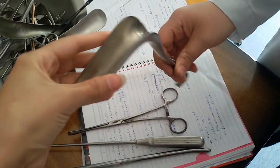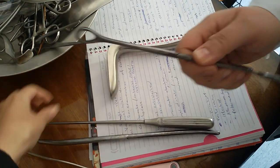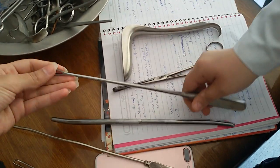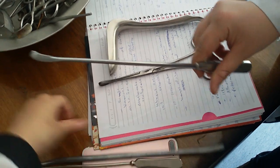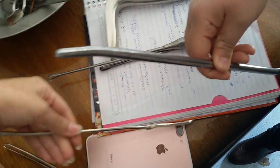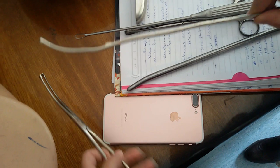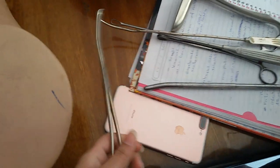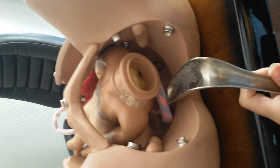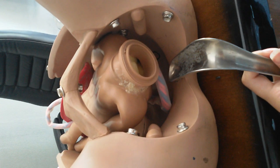This is a speculum, this is sponge forceps, this is a curette, and this is a sound. First of all, after putting the patient on IV fluids and blood and doing simple anesthesia, we use the speculum.